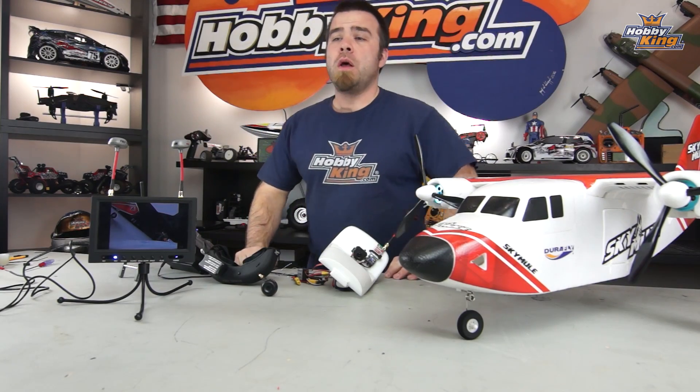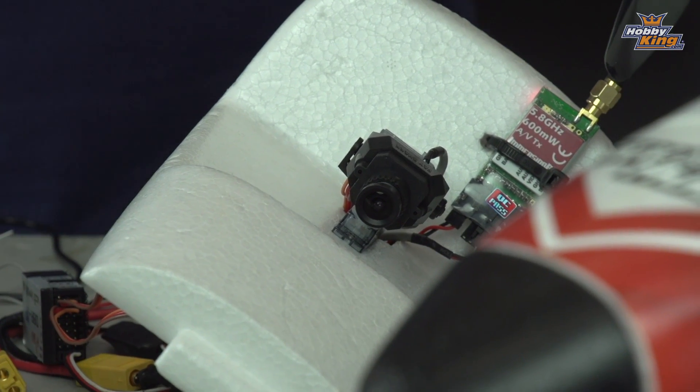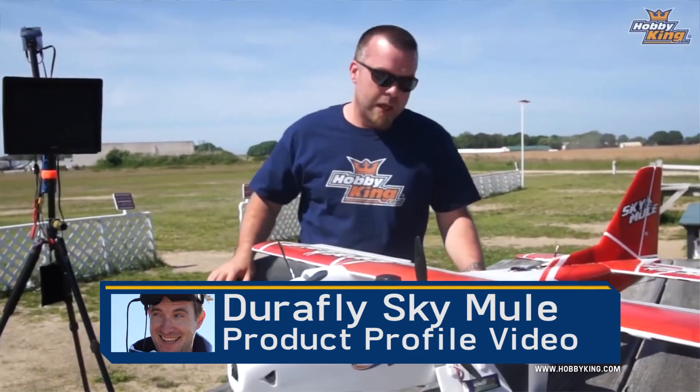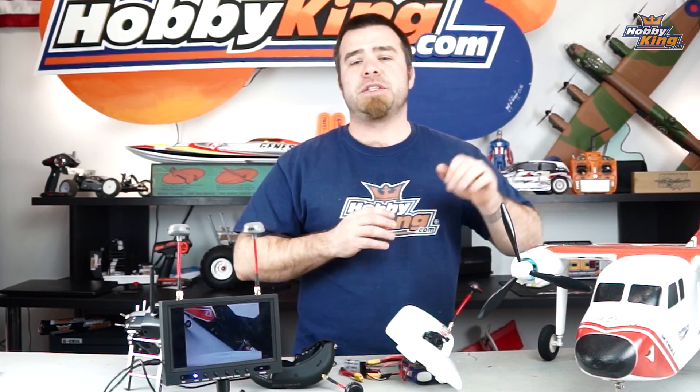Welcome back to another quick FPV123 episode from the Hobby King New York studio. My name is Matt, and today I've got some Pan Tilt gear to show you guys. You may remember back in the spring when Stuart was last here, we did a cool video on a fully dialed Sky Mule FPV system with an OSD, multi-camera switcher, and a Pan Tilt system.